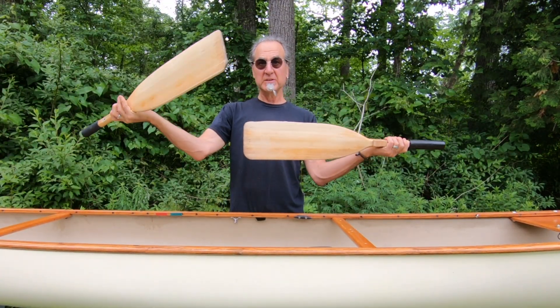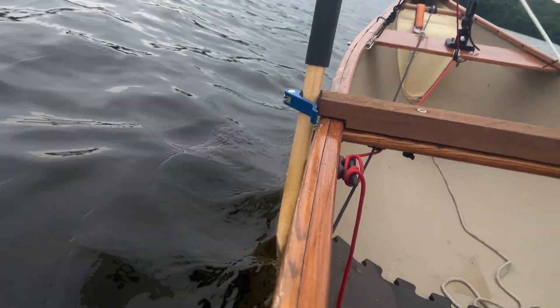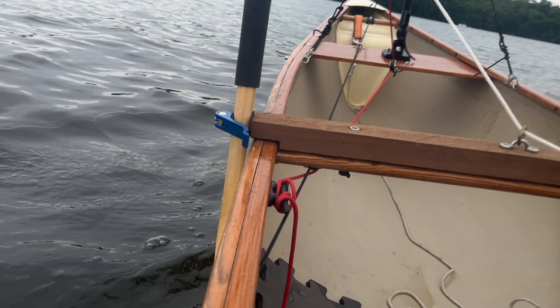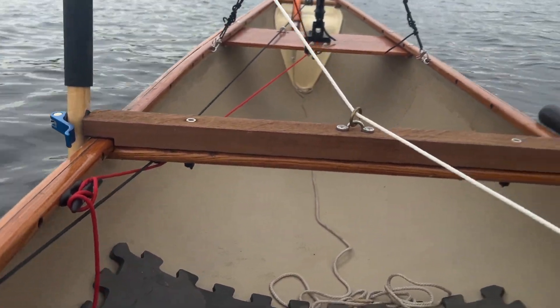Voila! I have my leeboard support for port and starboard. I'm going to show you how to build a leeboard system for my canoe and how you can take these ideas and build your own leeboard. But first, let's talk about what a leeboard is.